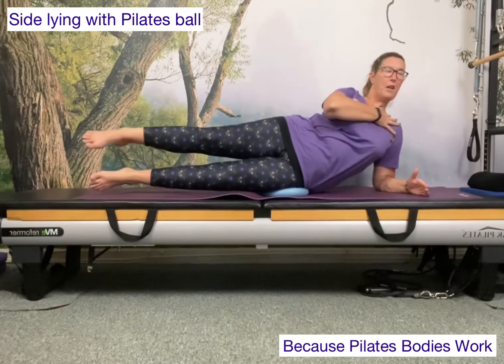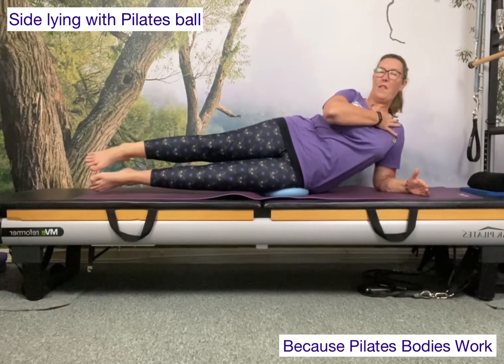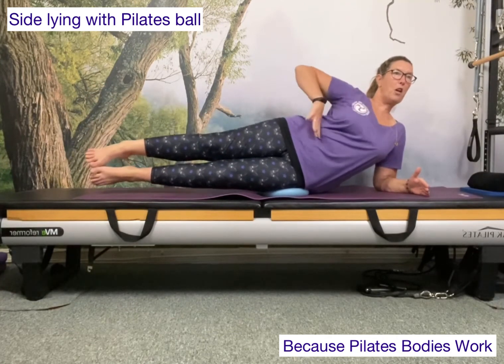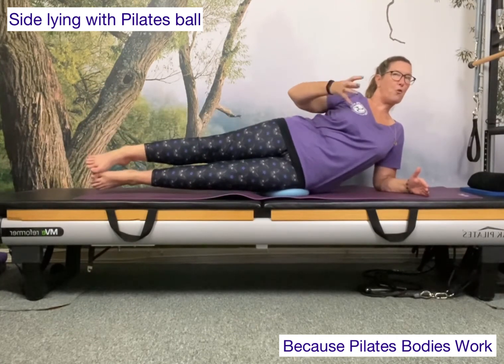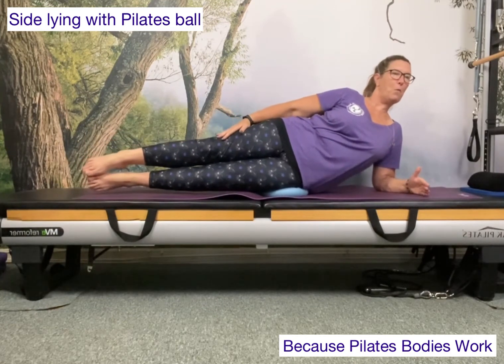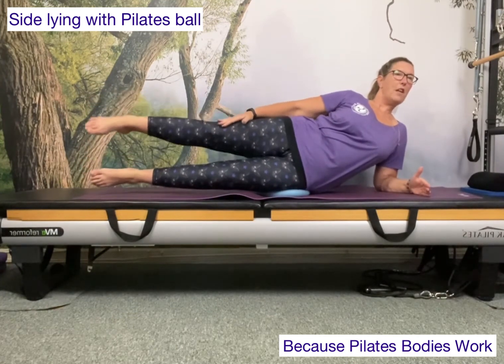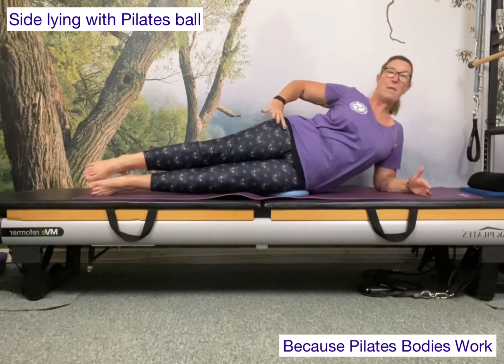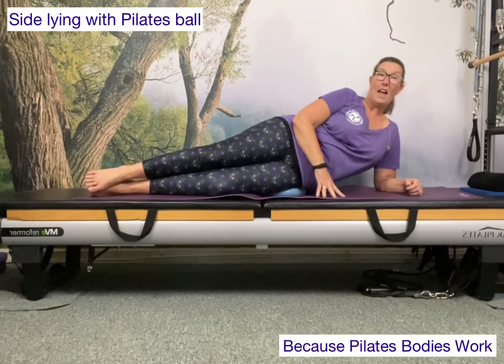From here, lift and lower the top leg. Keep lifting up out of the shoulder, watching out for tension in the neck, finding the balance of hip above hip. You'll feel those abdominals working and definitely feel that waist work — it's great to work around the waist and into that lower back. Lifting and lowering, feeling that work in the outside edge of the hip. Every time you need a breather, take one and then come back to it.